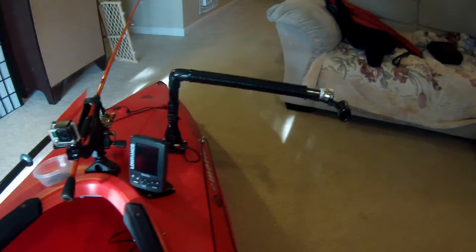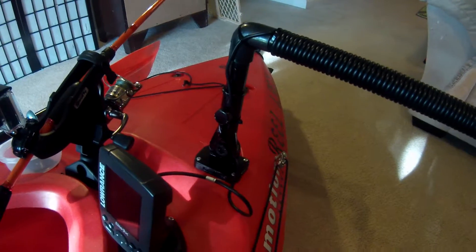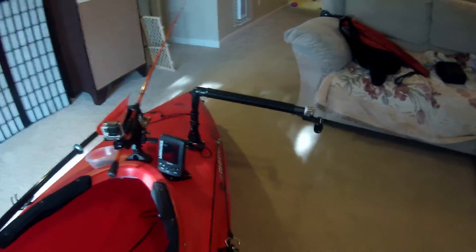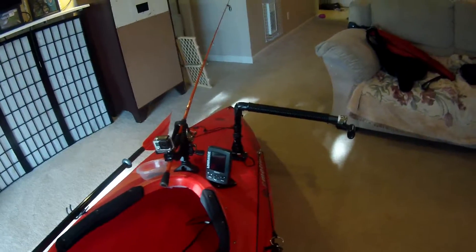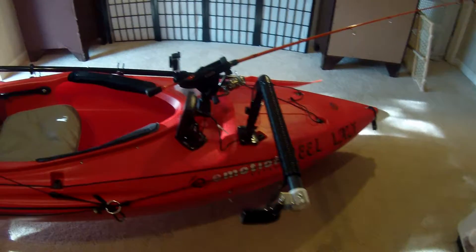I built the arm using a flagpole holder and some PVC — a little arm to connect the transducer, and I can drop that right down below the boat. When I'm pulling into shore, I just pull it up so I don't hit the transducer on the ground and destroy it. That's been working out really nice.